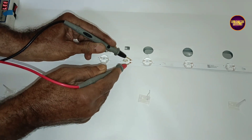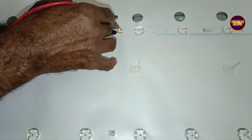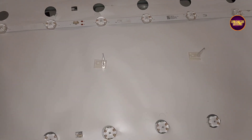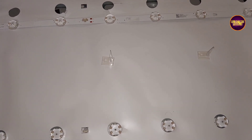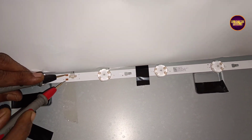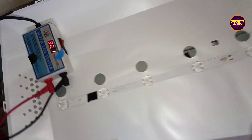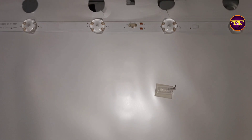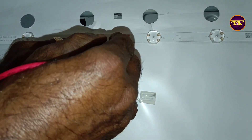Welcome friends, once again welcome back to ElectroPixels. Today in this video we are going to repair a 43 inch smart Android Mark LED TV powered by Android 11. In this TV the complaint is sound ok, no picture — as usual, the complaint is with the backlights.